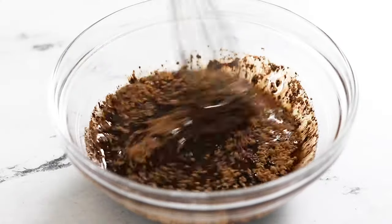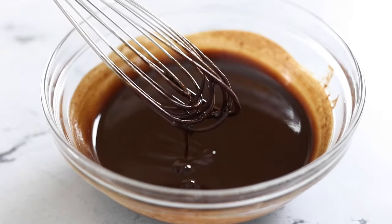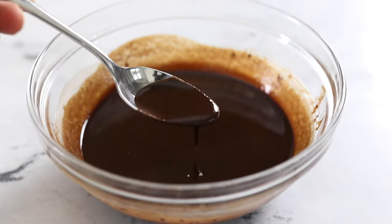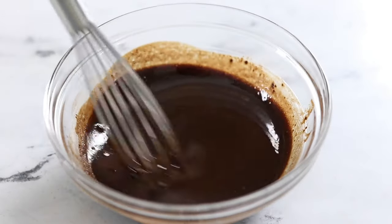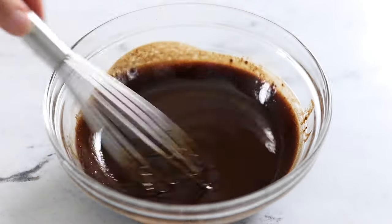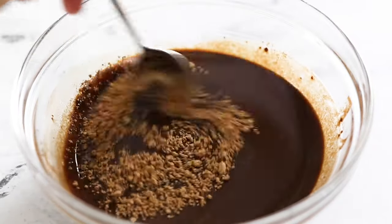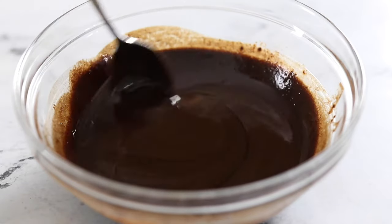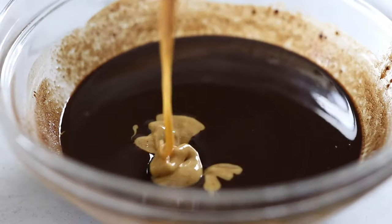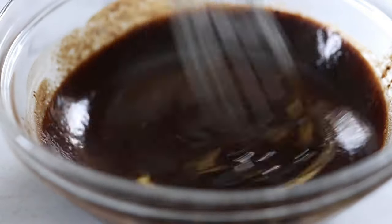Use a whisk to stir everything together until no clumps remain. You can taste the mixture at this point and adjust the flavor — if you'd like it sweeter, add a little more maple syrup; for a darker chocolate flavor, add a little more cocoa powder; and to thin out the mixture, add a little more melted coconut oil. For a chocolate peanut butter flavor, you can also add one to two tablespoons of all-natural peanut butter.